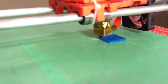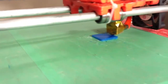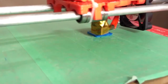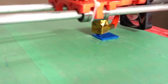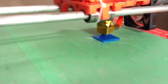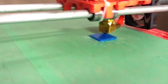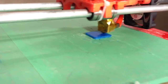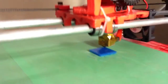By the way, did I mention that this is called a Prusa Mendel Iteration 2? Yeah, let's watch.